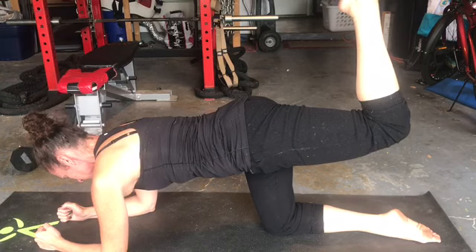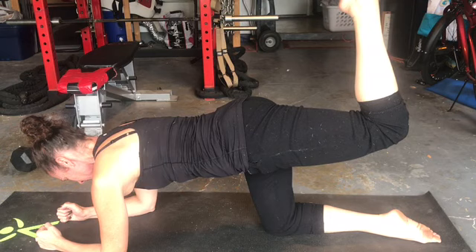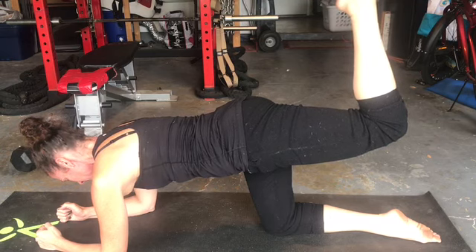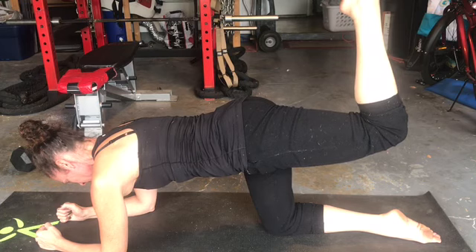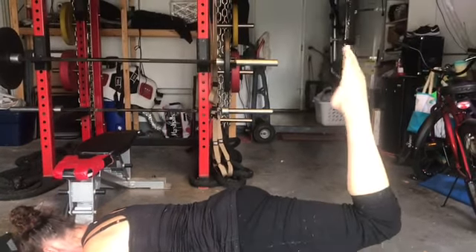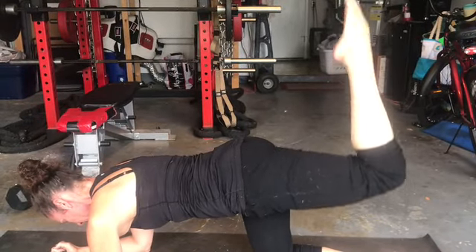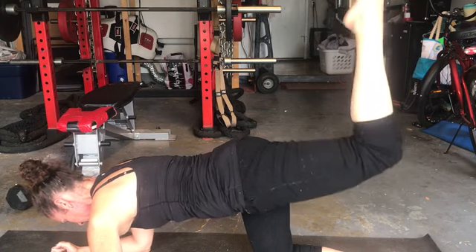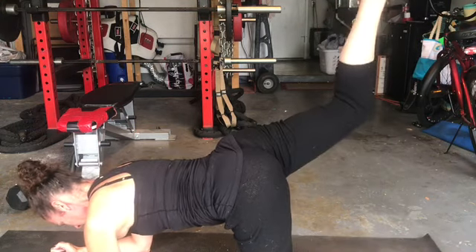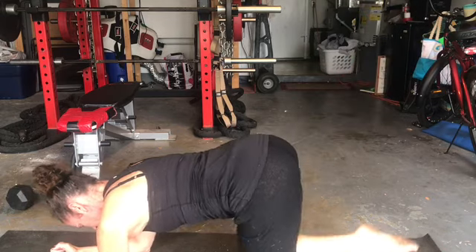This is the pointed butt blaster. My wife is on her elbows with nice right angles supporting her body, and her back is nice and flat. She's got her leg in a right angle and her toe is pointed to the ceiling. You squeeze the butt and pulse it up towards the ceiling. If you're doing 100, you do 50 on one side and 50 on the other. If you're doing sets of 10, do 5 on each side.